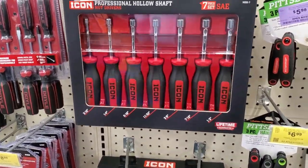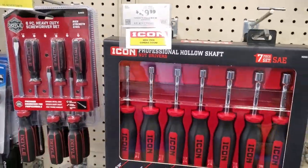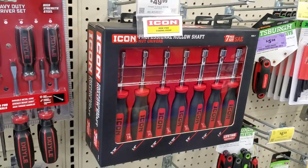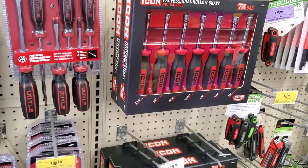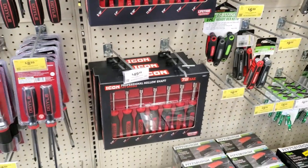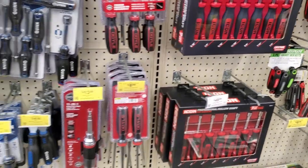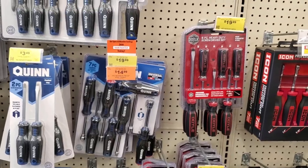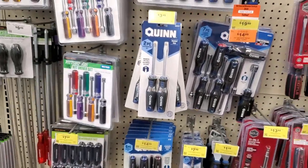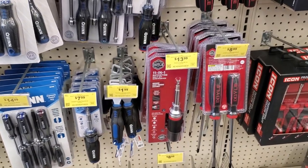That's a new tool — these are nut settlers from Icon: a professional seven-piece SAE set for $49.99. Those are fairly new — actually they are new — so a bunch of new tools coming out. They do come with an organizer so you can put it right in your toolbox. I definitely recommend these: ratchets are nice, they've got a good grip and feel really comfortable in the hand.